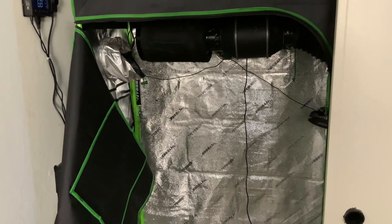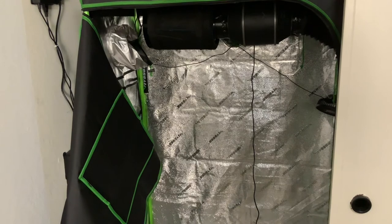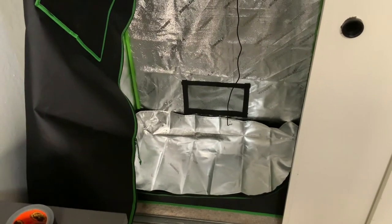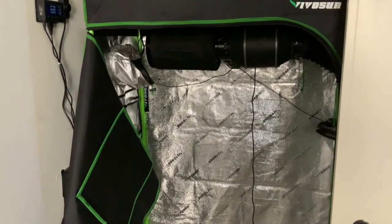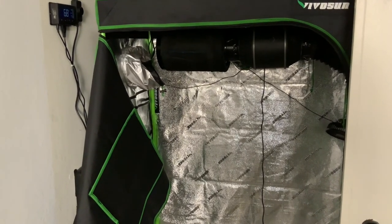So far so good — loving my setup. Hope you guys are enjoying it. More to come. Monday I order my seeds and my light, and hopefully within the next week or so we'll be up and running and growing. I'll have a GoPro on all of this monitoring it 24/7 and make some nice timelapse videos. Pretty excited — so subscribe and follow, and I hope to see you next time. Take care.